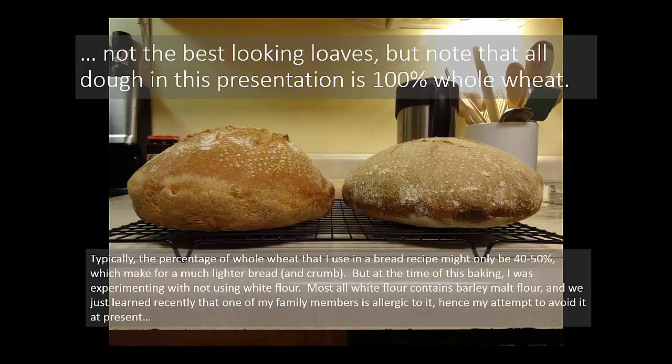Typically the percentage of whole wheat I use in a bread recipe might only be 40% to 50%, sometimes even a bit less, which makes a lighter bread and crumb. But for these experiments I used 100% whole wheat. Incidentally, there are people who have an allergy not to gluten but actually to barley malt. It happens to be the case for my wife — she has an allergy to barley malt flour, which is added to white flour that you buy at the store. So I was trying to make bread with 100% whole wheat, since the whole wheat coming from just the wheat berry has no barley malt flour added, and so this would be something she could eat.